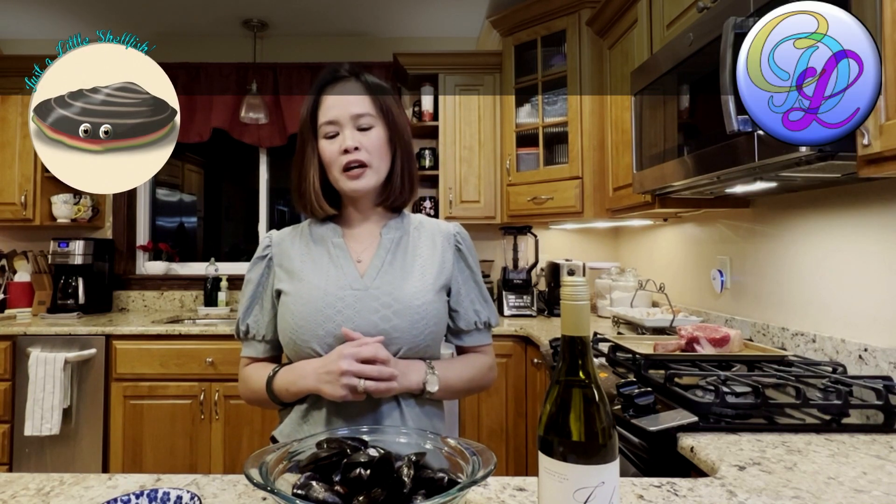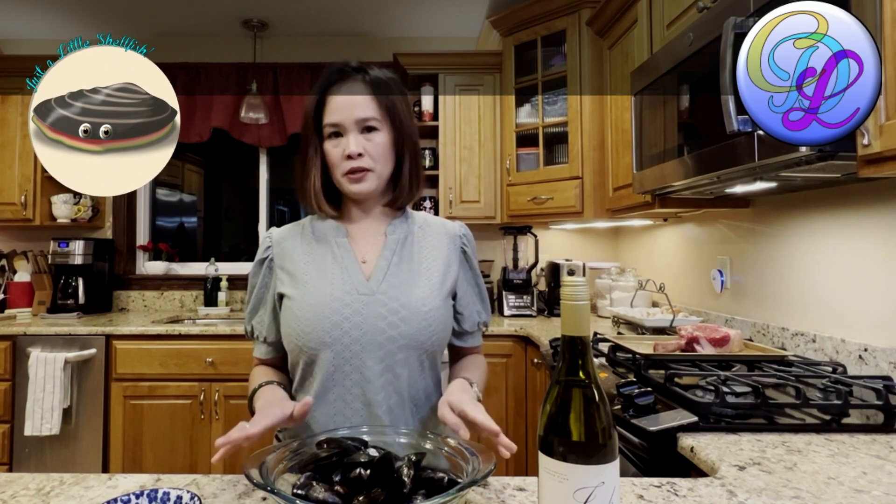Hi, welcome to Cafe Delano's Kitchen. Tonight I am going to show you guys my own version of mussels.